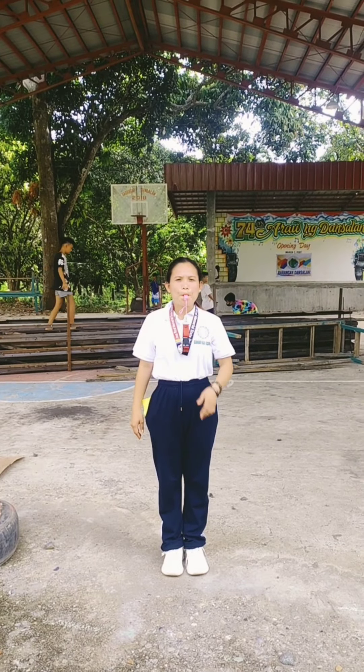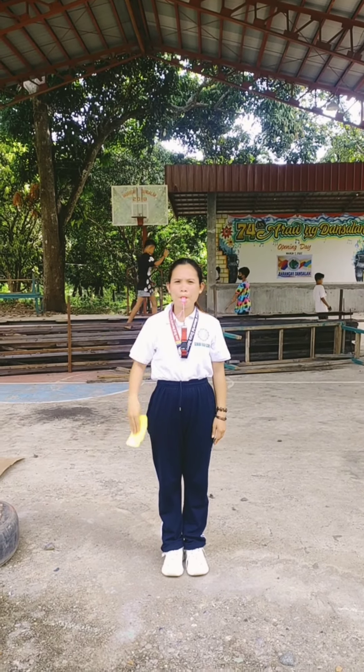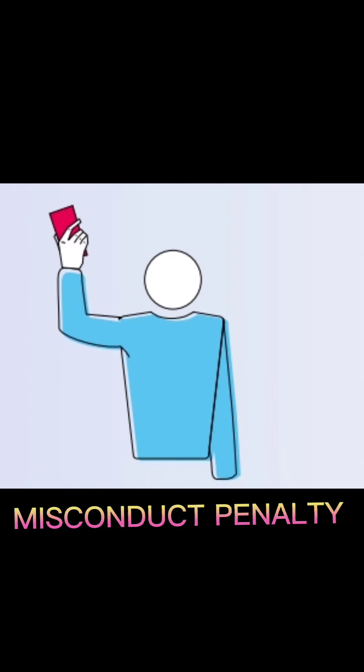Misconduct warning: show a yellow card for warning. Misconduct penalty: show a red card for penalty.